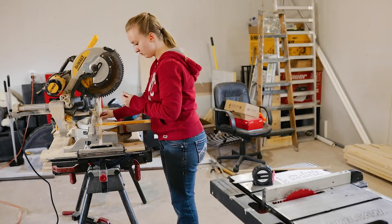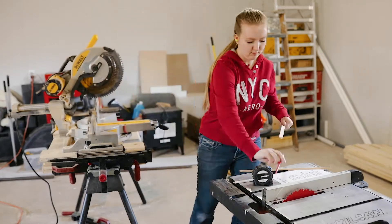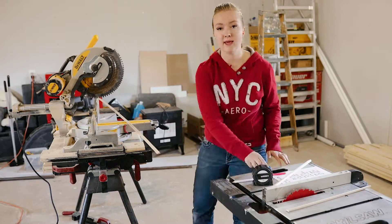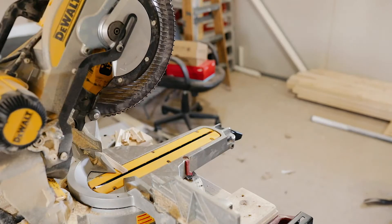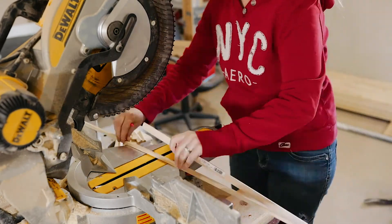I'm taking the measurements on paper and cutting the trim to length, doing this for all the doors. I did measure to add trim to both sides of the doors since you'd see both sides — except the closets — so I have quite a bit of trim to cut.